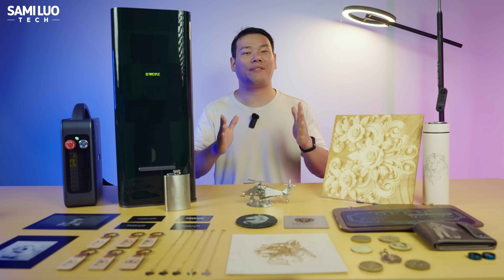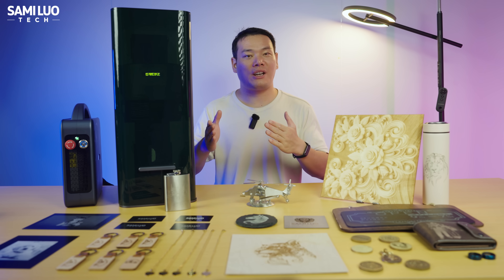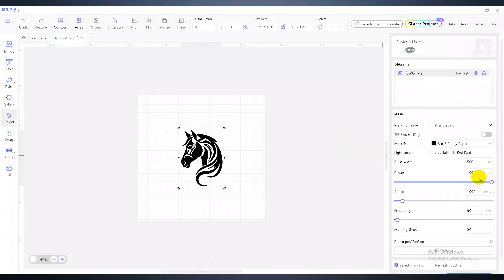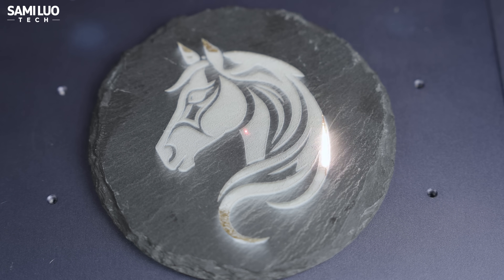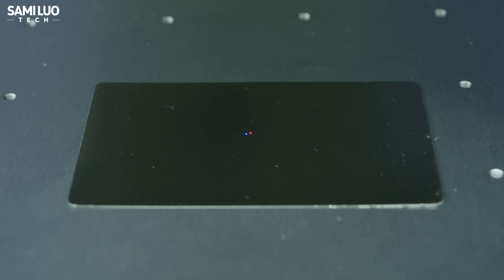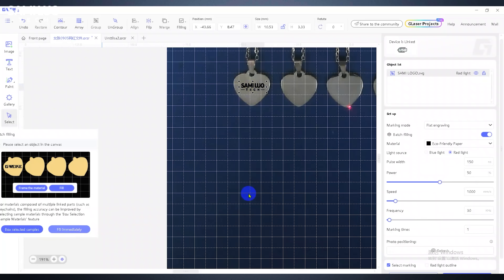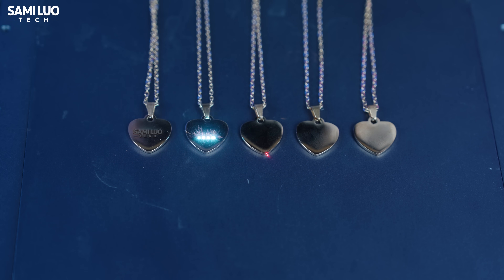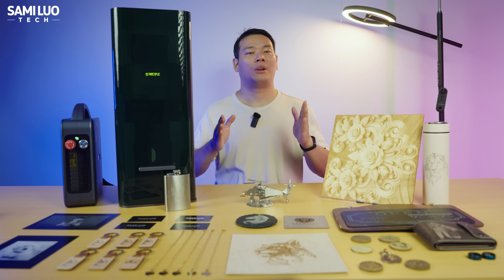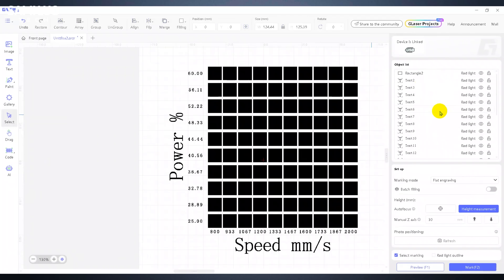For laser engraving software, the first hurdle is compatibility. Good news — it supports LightBurn. No need to explain; everyone knows how powerful it is. But GWEEK also has its own self-developed app, which I'll spend more time on. Here's the interface — after just a few minutes of hands-on use, I found it's pretty easy to get used to. It covers all the basics you need to start engraving, and also has features like autofocus — press it and you'll see the red and blue beams automatically overlap for perfect focusing. There's also a batch feature: once you set parameters for one item, the software will automatically apply them to the rest, saving tons of time in batch jobs. It also supports the conveyor, the rotary extension, and more. While the software provides preset parameters for common materials, I recommend doing your own power-speed grade tests, because results can vary between materials.